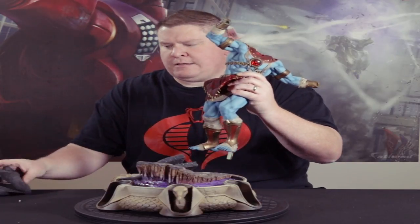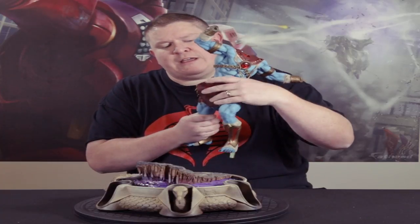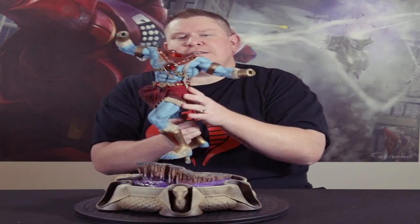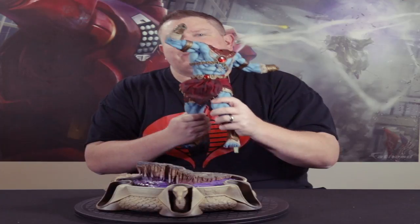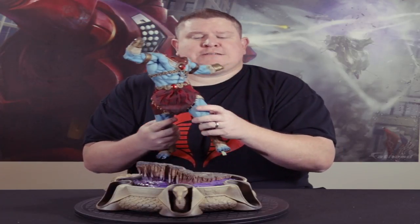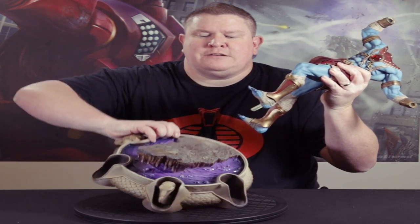Then of course we got the body, with some cool foam to keep it protected. One thing that is great about Sideshow is they always ship well-packaged and protected. There's a huge amount of detail — I love these. They're expensive, but they're worth it, and I always do the payment plans because that's the only way I can afford them.